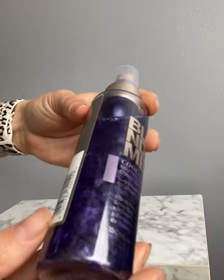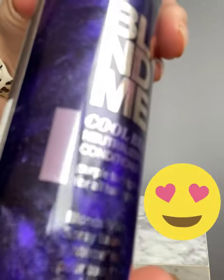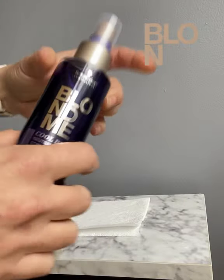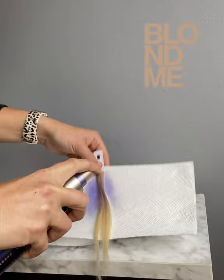I want to talk to you about our Cool Blondes neutralizing spray. First of all, look at those beautiful sparkles inside this beautiful bottle. Not only is this bottle beautiful, but you can also neutralize and detangle all in one spray.